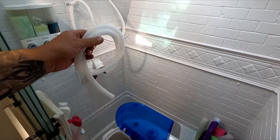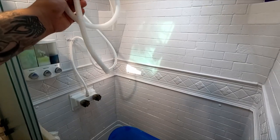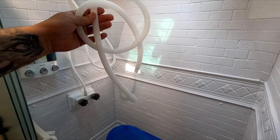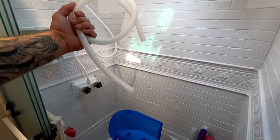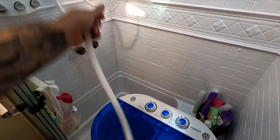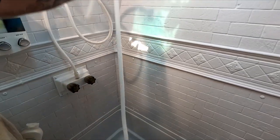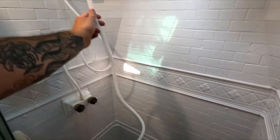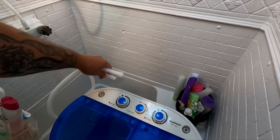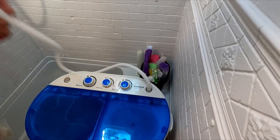It came with a fill hose, but I used the shower hose instead. I took the shower head off and hooked it on here because the included hose doesn't fit on any of the faucet outlets. The machine does have a spot right here where the hose hooks on, and on the spin side there's also a connection so you can squirt water in while it's spinning.